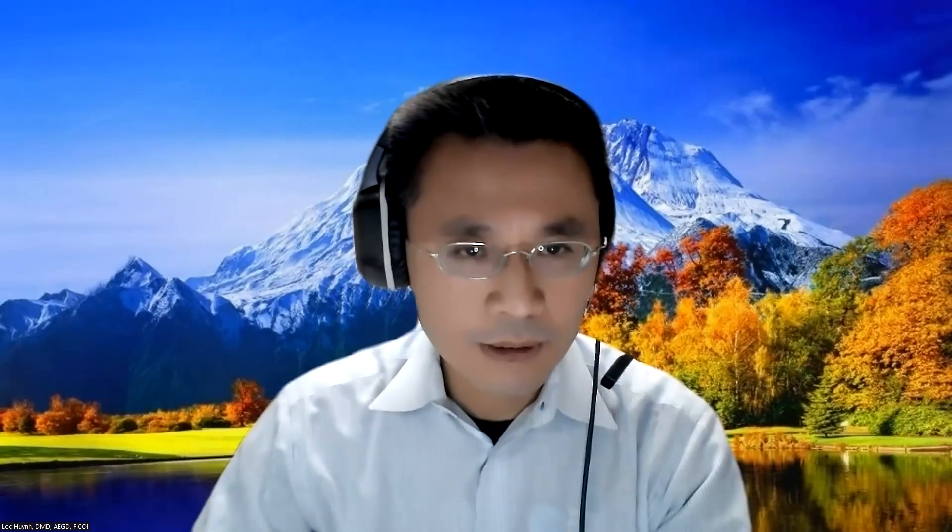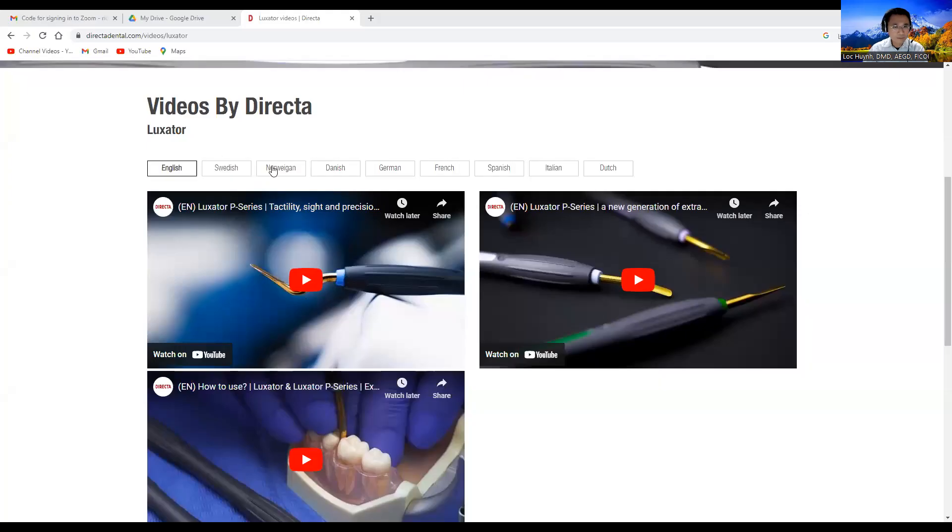I want to share my screen for you guys and show you some video. This is directly from the company called DirectDental — Director Luxator. You can go to www.directdental.com and search for the video. Let me show you this right here.